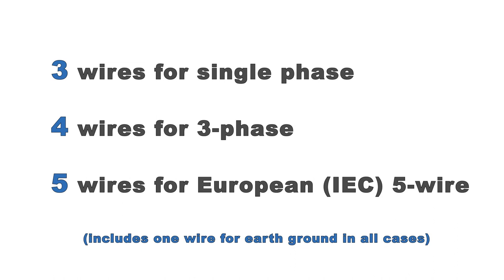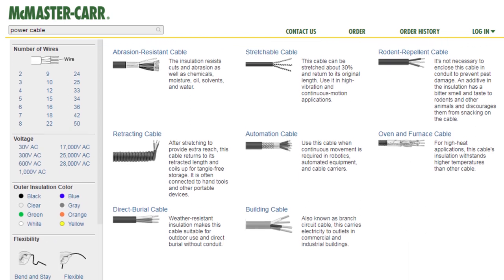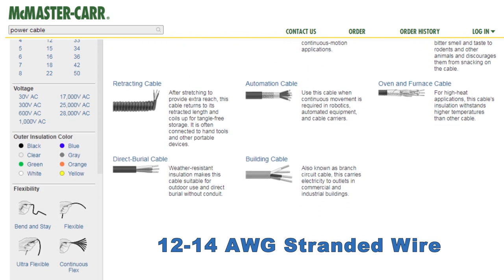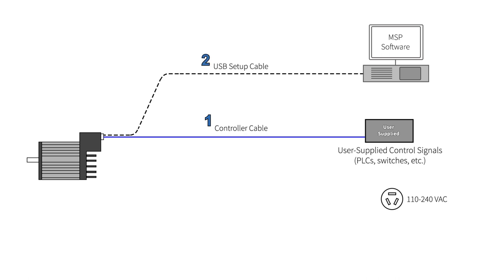You can purchase appropriate AC power cable stock from many online sources. The wire needs to be 12 or 14 gauge. Stranded wire is easier to work with and more flexible than solid copper. To summarize, you will need a controller cable to connect your ClearPath motor to your digital control signals, a USB setup cable to connect your Windows PC during motor setup, and an AC power cable.